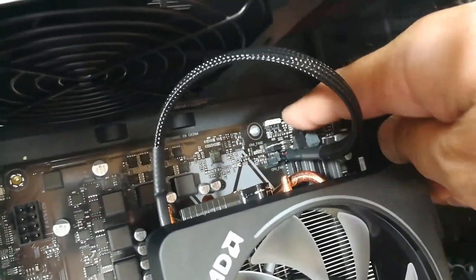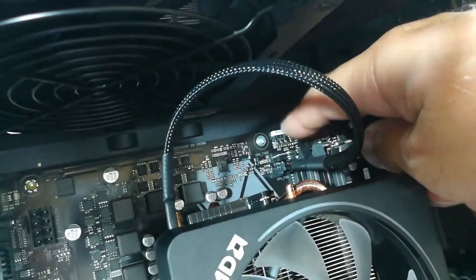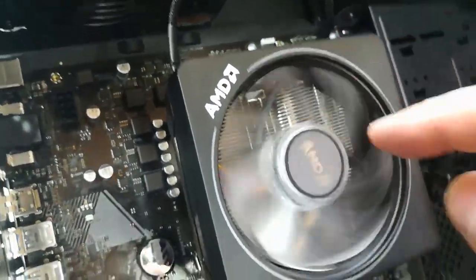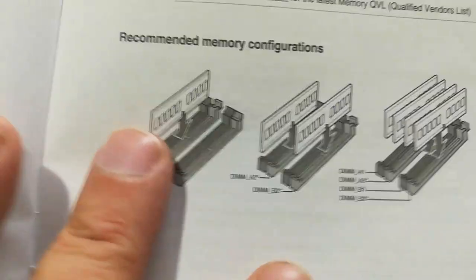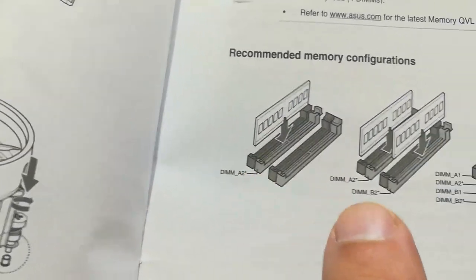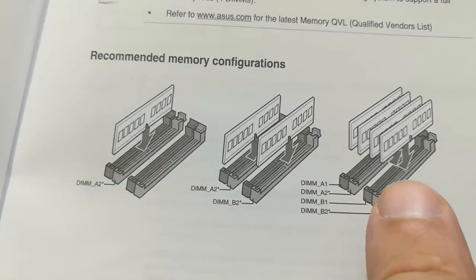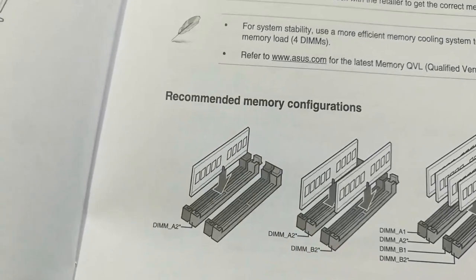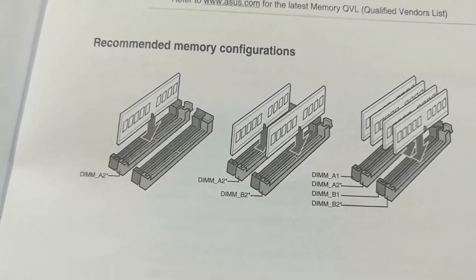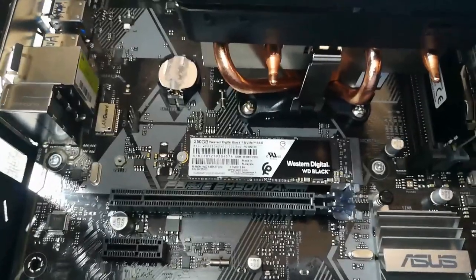The fan header is plugged into CPU_FAN, which has an RGB header on the motherboard — but I'll see if I can live without that. Memory sticks are in. Interestingly, there are four slots in pairs: A1, A2, B1, B2. The manual says for a single card put it in A2; for two cards it's A2 and B2; for four cards fill them all up.